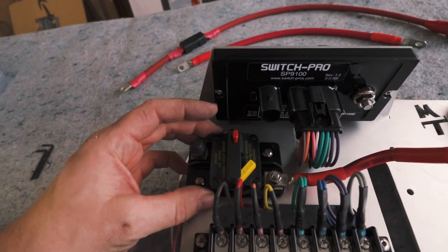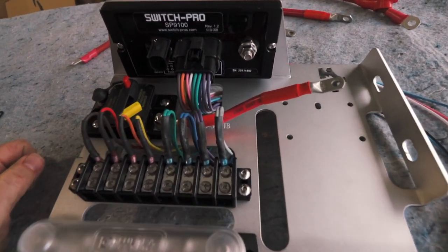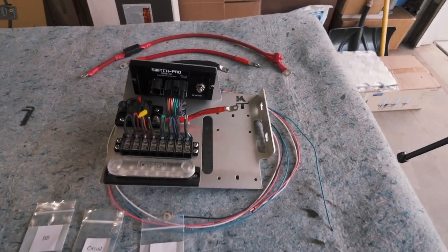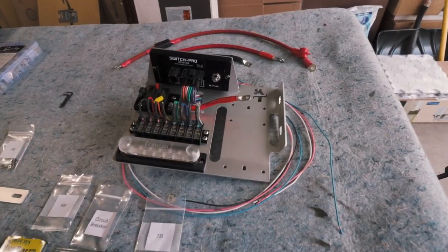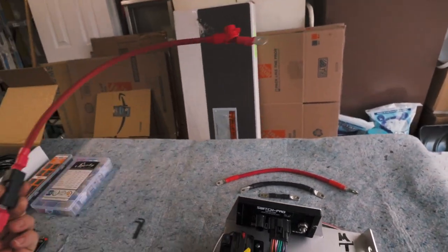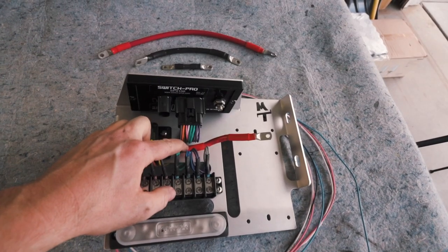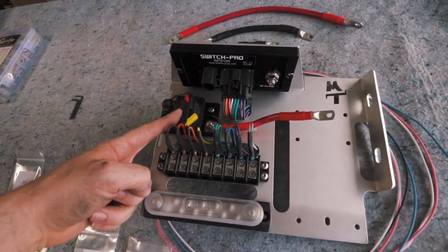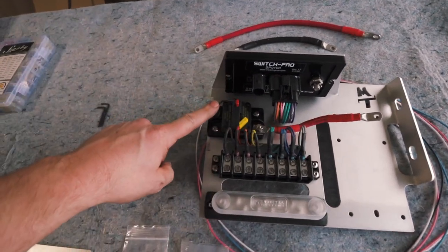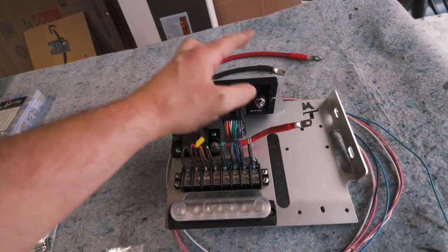We have our circuit breaker here with power that'll go to the positive side of the fuse block, and then you have your main power connection — this will run directly to the battery. Now what comes in the kit from Derek over at SD Offroad MT: you will get two positive cords — the short one goes from the breaker to the fuse block, and the longer one goes from the circuit breaker to the battery. With the Switch Pro, you'll have power directly to the battery.